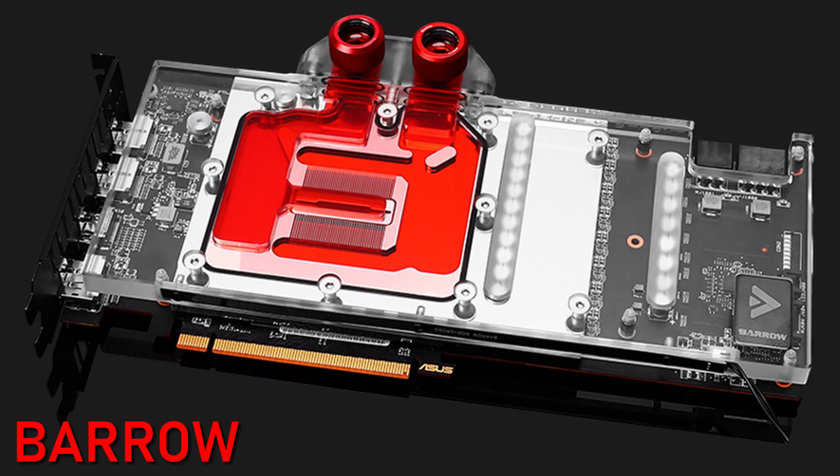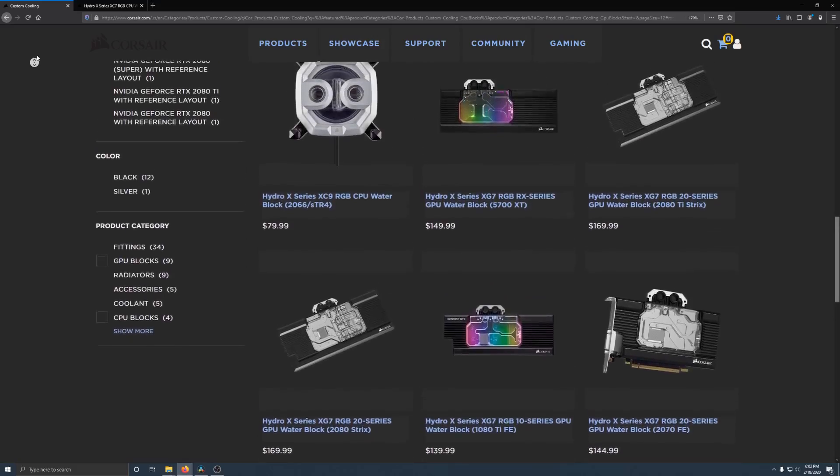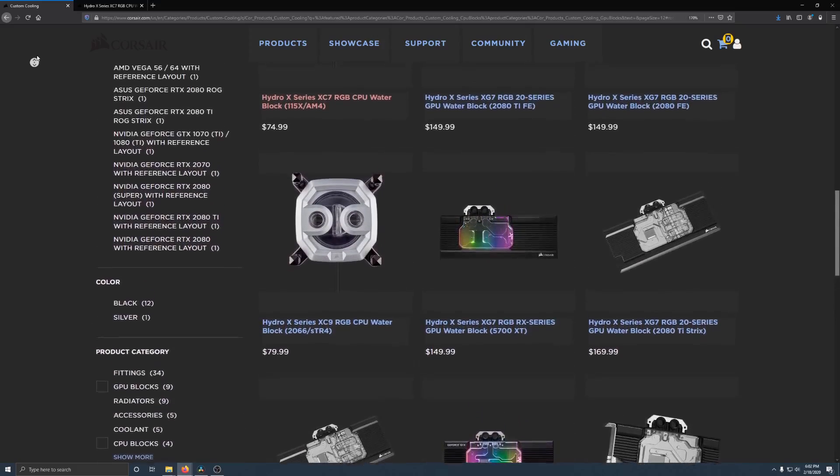This is not unique to Corsair — almost all GPU water block manufacturers do this. However, a lot of them choose to use machined acrylic, whereas Corsair appears to have used injection molded plastic. While not as robust as a machined piece of acrylic, there's no inherent problem with using plastic. Where this pays off is when you start making thousands and thousands of these same parts, which is why Corsair's GPU water blocks all appear to use the same manifold. The big issue, in my opinion, is Corsair's choice to use only two fasteners to secure this manifold.